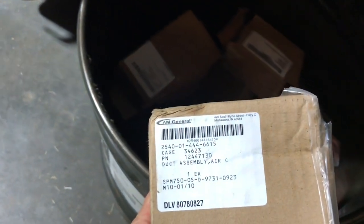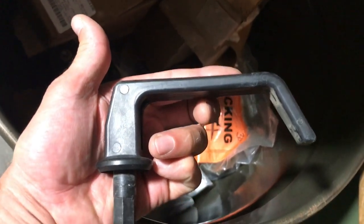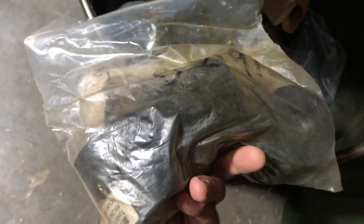There's an air duct for an air conditioner HVAC unit. If you need soft door outer handles, I've got a bunch of those. There are also body mount spacers — a couple different types in here.